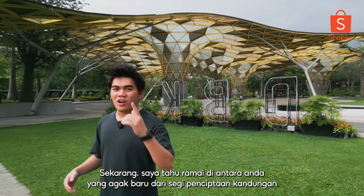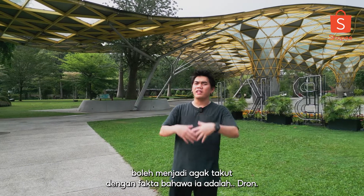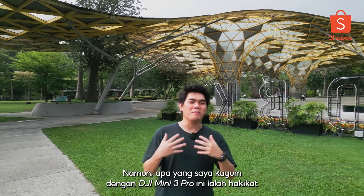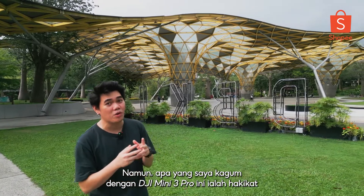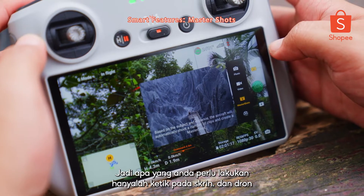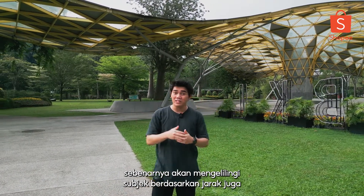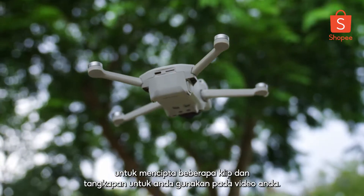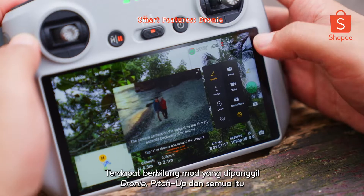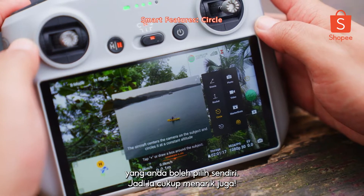I know a lot of you who are quite the beginner in terms of content creation can get pretty intimidated by the fact that it's a drone. However, what I'm really amazed by with the DJI Mini 3 Pro is the fact that they include this smart feature called the Master Shot. All you have to do is just tap on the screen and the drone will actually go around the subject, based on the distance, to create a number of clips and shots for you to use in your videos. There are multiple modes called Dronie, Pullback, and others which you can choose yourself. It's pretty cool.